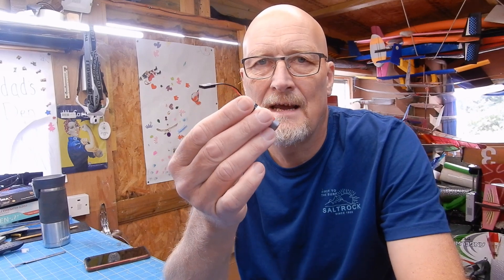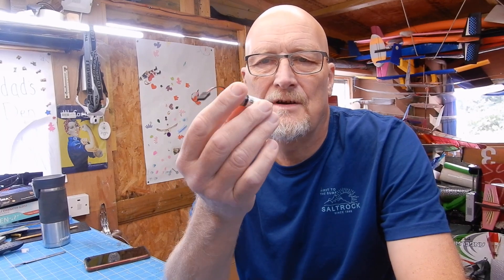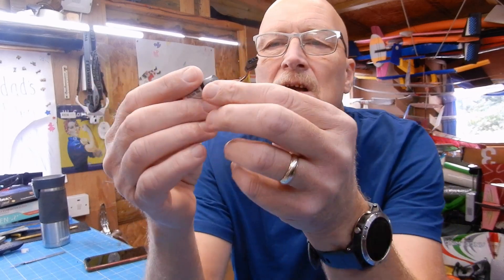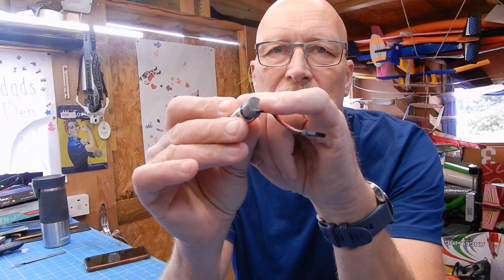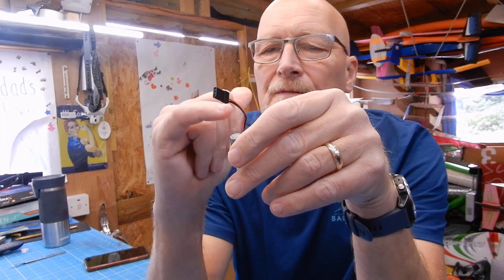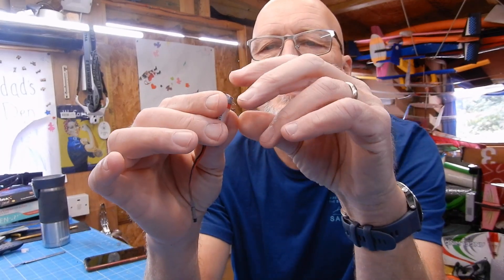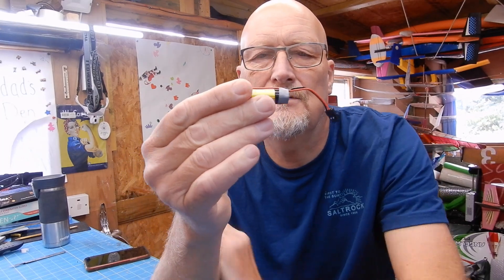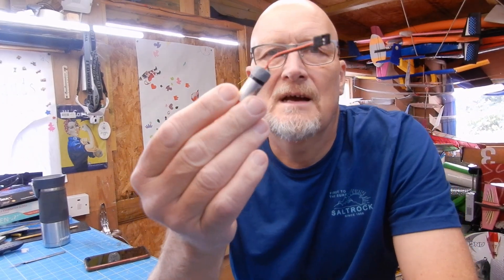Soldered up and ready to try in one of my gliders. It's still holding charge. One little thing I've done — I've soldered it up and put just the tiniest bit of hot glue on the top, licked my finger and dropped the end. So those ends are sealed and the tape's on just to keep it together. I haven't got any heat shrink that will fit that, but anyway, that's ready to go.